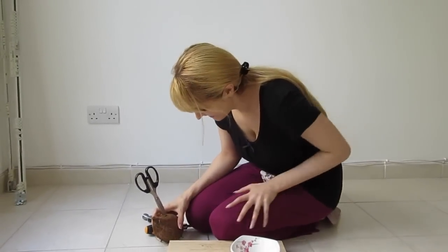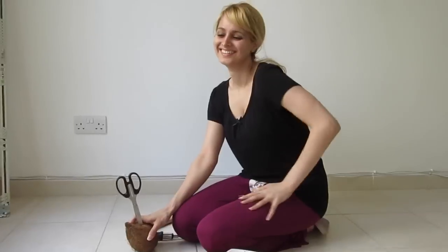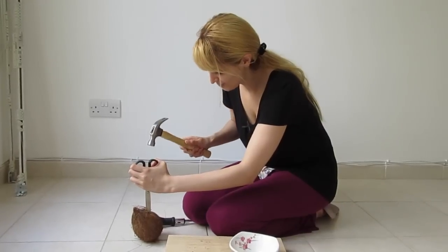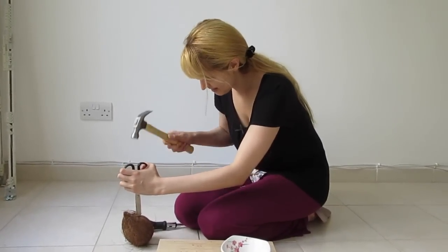This video is going to be called 'How to Open a Coconut: The Tutorial.' First we're trying to get the water out because when you split it, it goes everywhere.